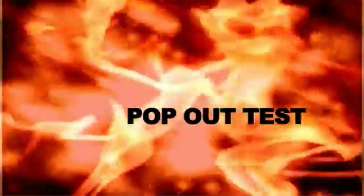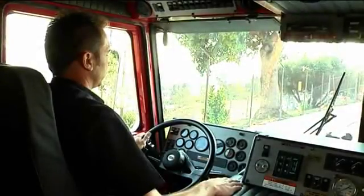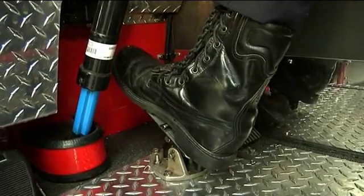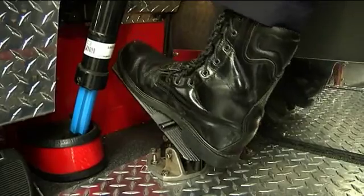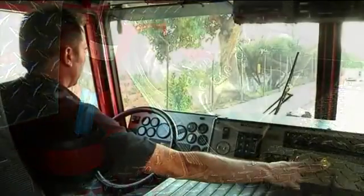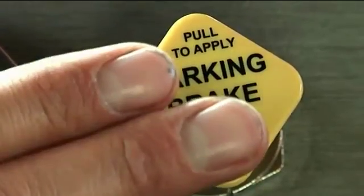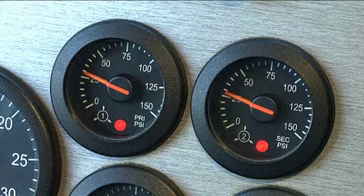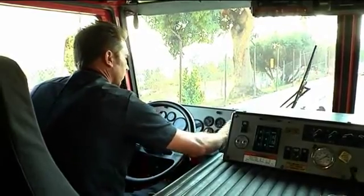Pop-out test. Pump service brake pedal slowly until emergency valve pops out. Emergency activation should be around 45 PSI and no less than 20 PSI. Verbalize primary and secondary air gauges.